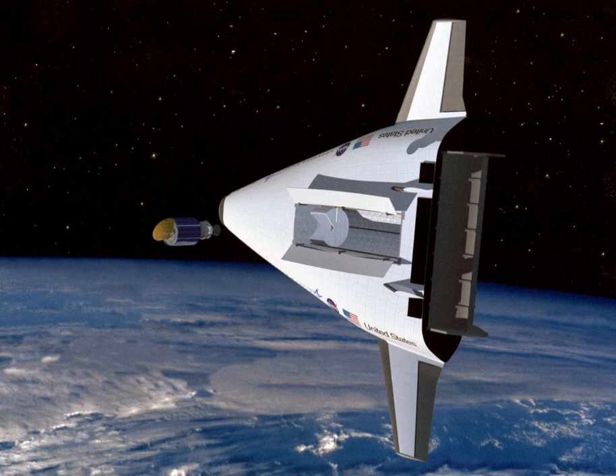VentureStar's engineering and design would have offered numerous advantages over the Space Shuttle, representing considerable savings in time and materials, as well as increased safety. VentureStar was expected to launch satellites into orbit at about one-tenth the cost of the Space Shuttle.